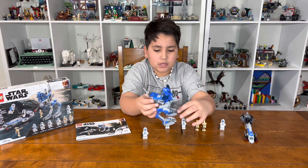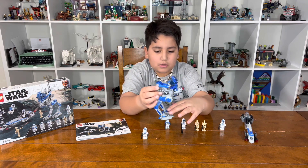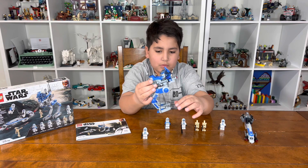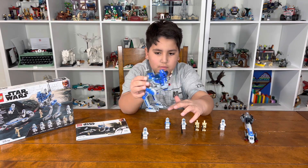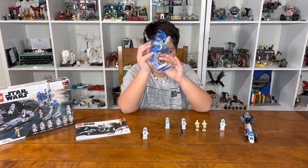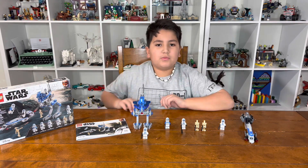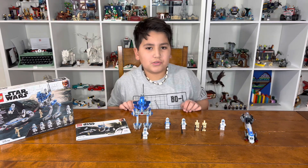You also have these awesome details on the feet — the little spikes. And that's really it for this video. Please be sure to hit the like and subscribe button. Peace!